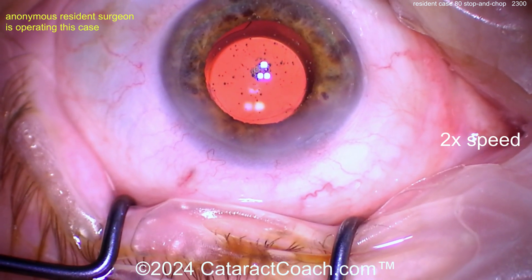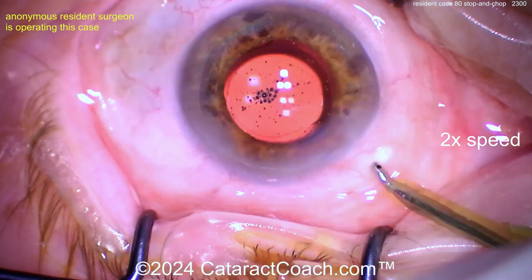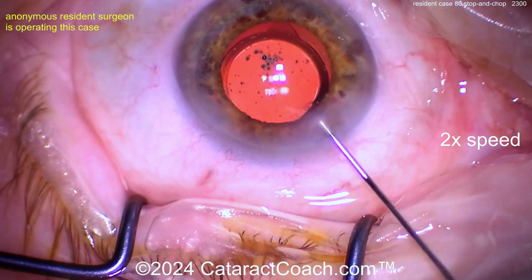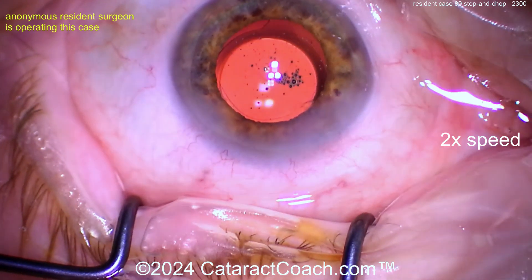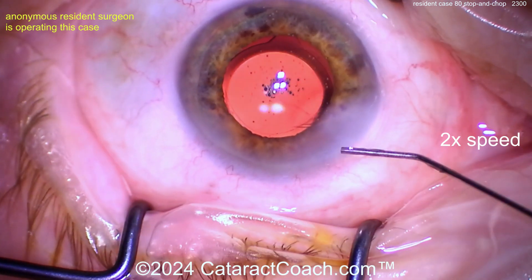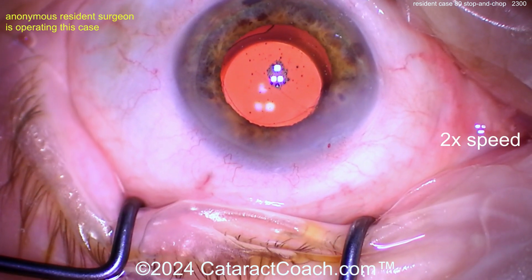Make sure it's absolutely watertight — last thing you want is a leak on post-op day one. The I/A probe went back in the eye again — maybe there was some viscoelastic. A little more hydration, looking pretty good. Patient is under topical anesthesia — told the patient to look at the light. Lens is centered. How's the incision looking? Just put a suture already — why suffer? The patient deserves a suture, it's not that big of a deal.